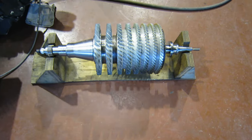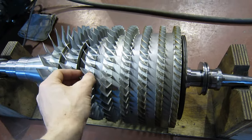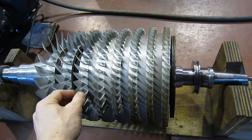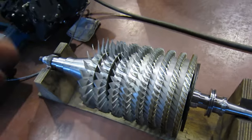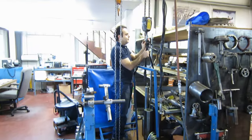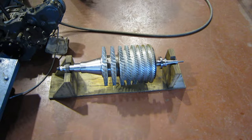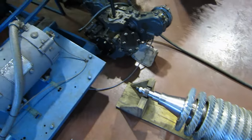Look at this little guy. There is a medium size gas turbine engine compressor. What engine is that out of? Solar Saturn. How much horsepower? 1400. 1400 horsepower? Yeah.